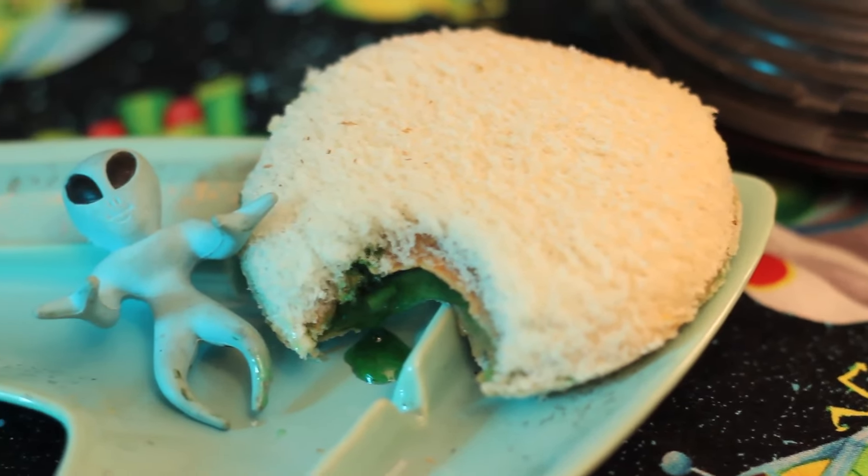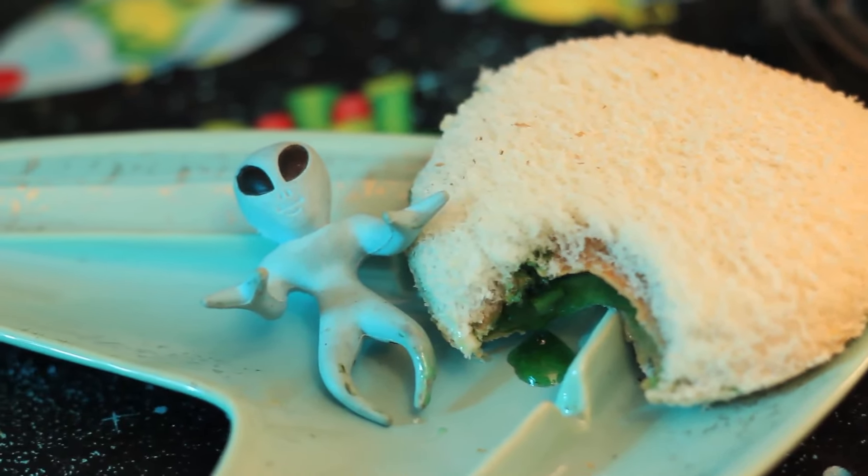Grab your telescope and your UFO hunters handbook because tonight we're looking to the skies to celebrate World UFO Day. And of course you can't go UFO hunting without some snacks to take along with you. So today I'm attempting to make a crashed UFO homemade Uncrustable that is oozing with green slime.